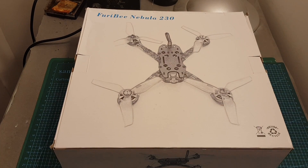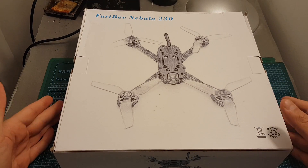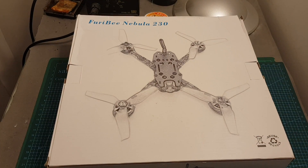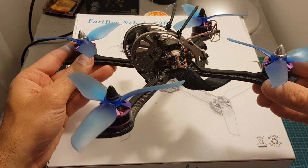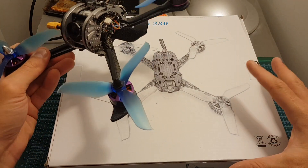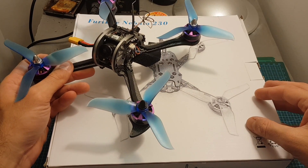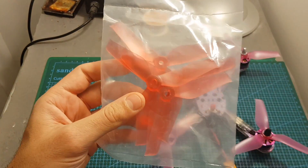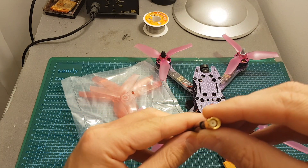Hello guys and welcome back to my channel. Today I'm going to review another entry-level budget-friendly quadcopter from Furby — this is the Furby Nebula 230. I've got the FrSky version, and its specs are very similar to the X215 Pro quadcopter from Furby. In this video I'm going to show you the differences, set it up, and take it for a test flight. Inside the box we've got the quadcopter, one set of spare propellers — these are 5042 propellers.